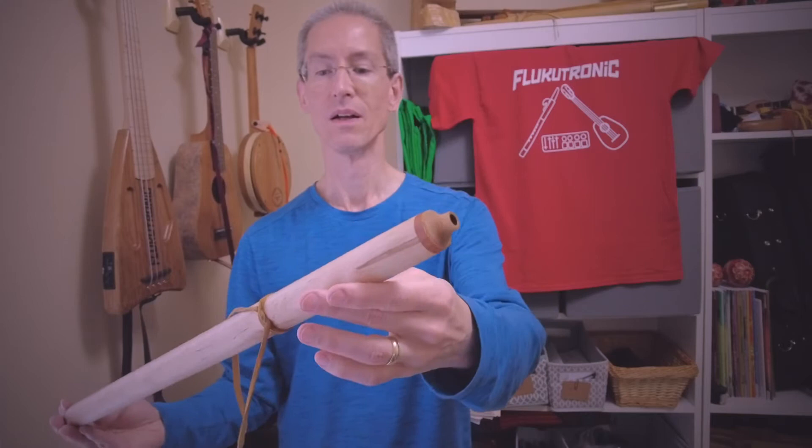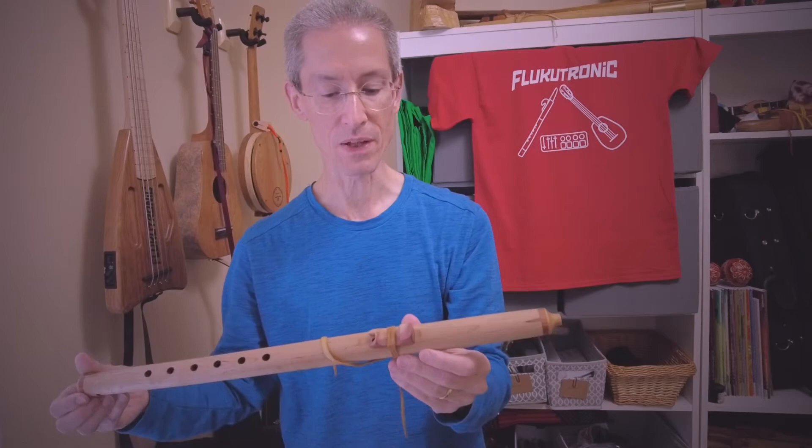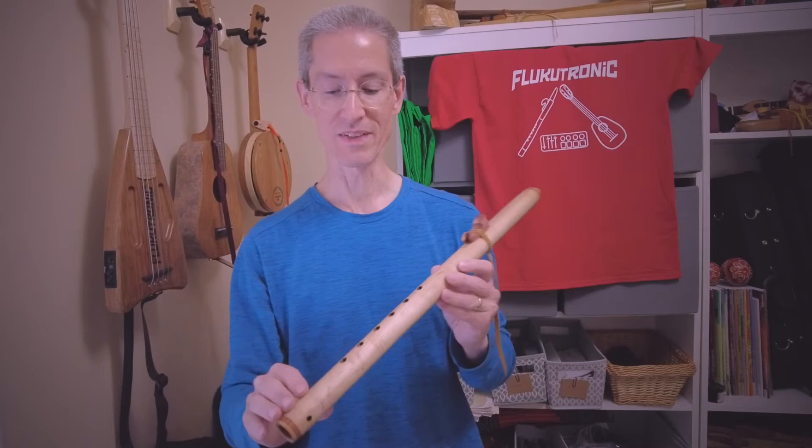I believe this is maple as the main wood, with some cedar accents, a red cedar block, a ring, and I'm not sure what the mouthpiece is — I'll have to look that up and let you know. This is a little bit different kind of flute.